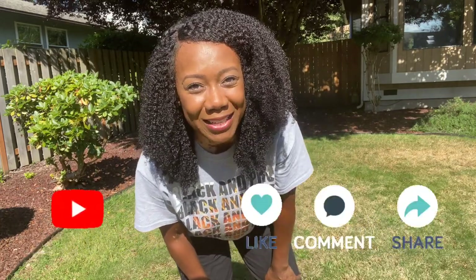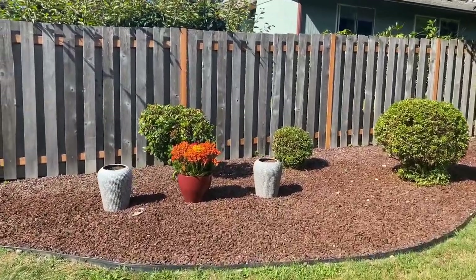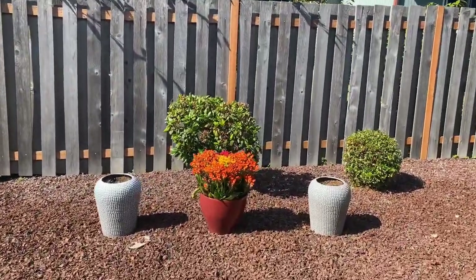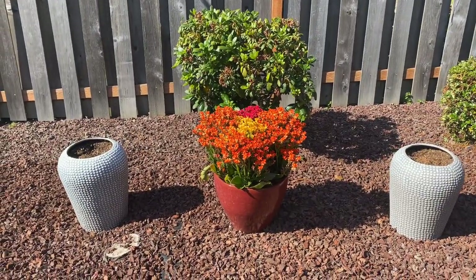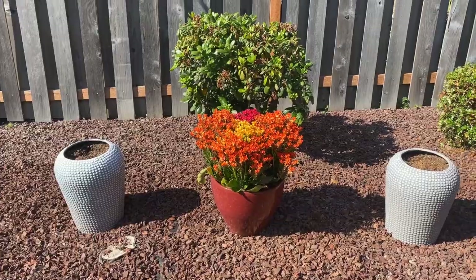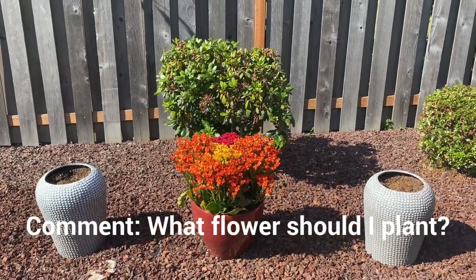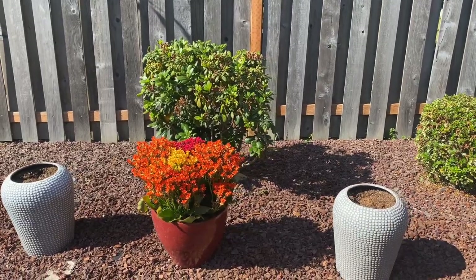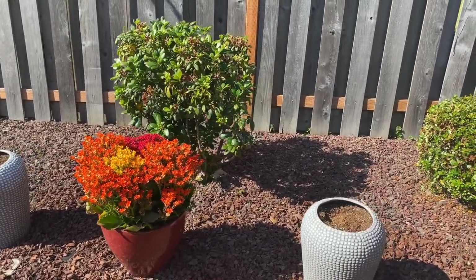I'm going to take you from the left to the right on the end results. I hope that you guys liked this and got something out of it. These particular planters that are empty right now — please comment below what you think I should fill them with to replace those Gerbers that lived their best life but are no longer here with us. Let me know what you think I should put in there.